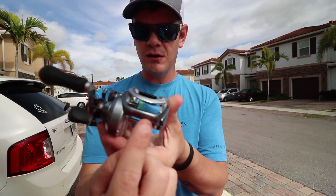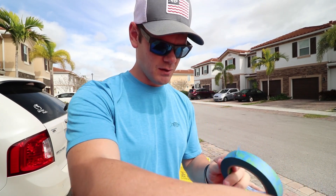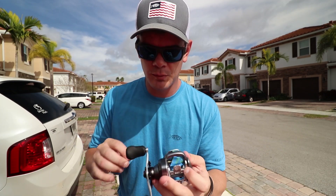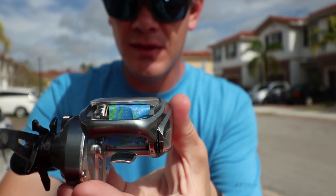I'm doing my best to cover up the gear right here in the line guide, but this has proven to be a lot more difficult than I thought it was going to be. The only part that I'm super concerned about is the gear right here. When you reel it, that's the part that I need to make sure stays covered.